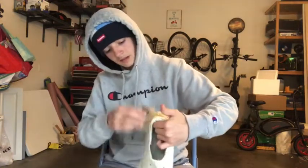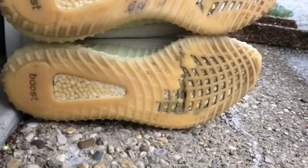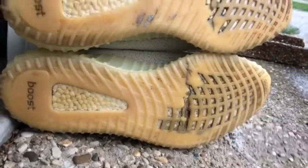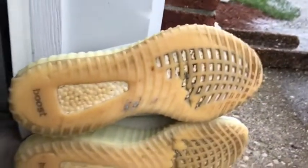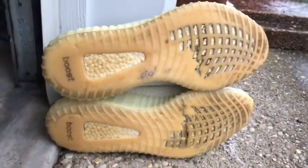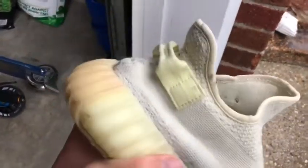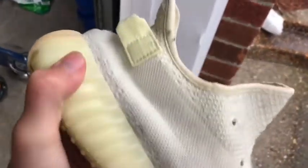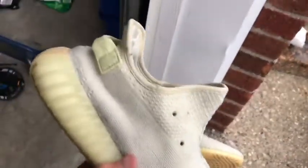Just getting some of these stains out — I will get back to you guys in a few minutes with results. This is the shoe we did not work on. There is a little dirt in spots around here. What we were really working on was up top, getting the dirt out of the boost crevices. The rest is just normal wear, not really removable. I will go work on those remaining spots right now.